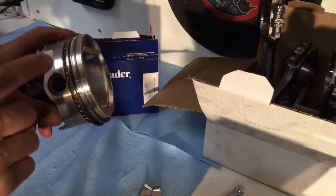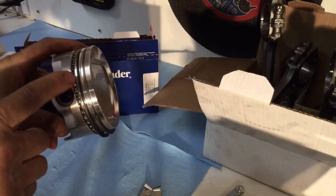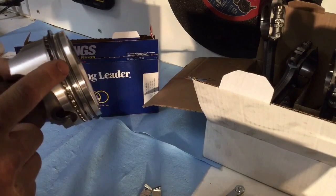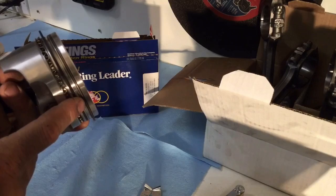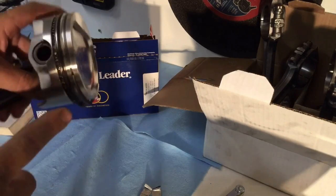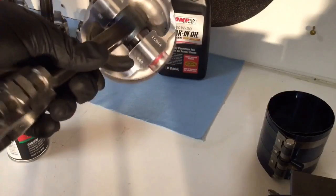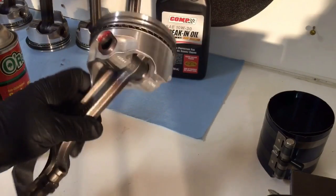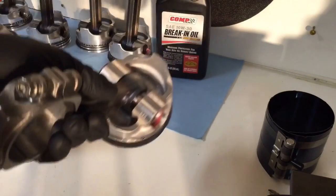I also want to point out that the upper rail gap is about right here, and then the gap on that number two ring is all the way around, clear away from it, spaced out nicely. Got them all nice and clean. See those holes up there towards the top of the piston? That's where the oil comes through to the oil rings.